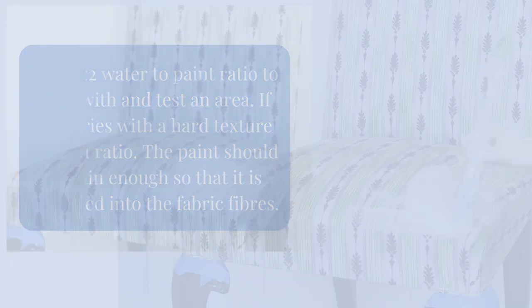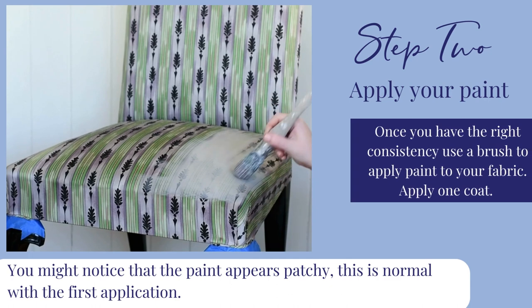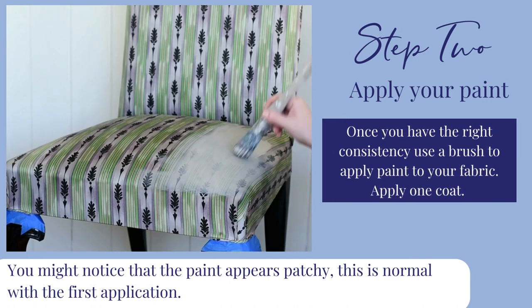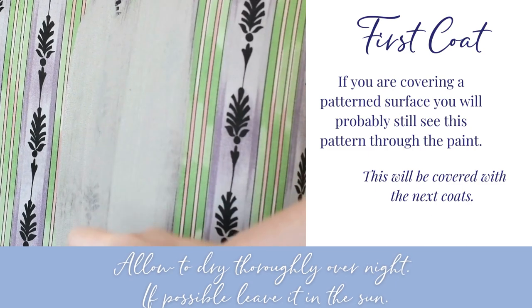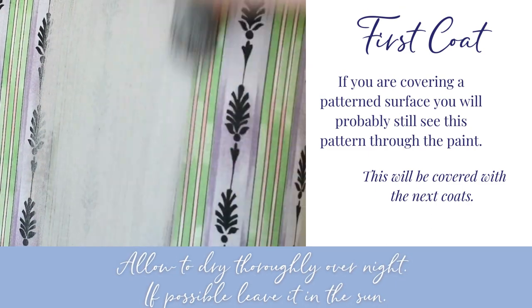Step 2. Apply your paint. With the right consistency, use a brush to apply paint to your fabric. You might notice it appears patchy — this is normal with the first application. If it is a patterned surface, you may still see this through the paint. The pattern will disappear when recoated.